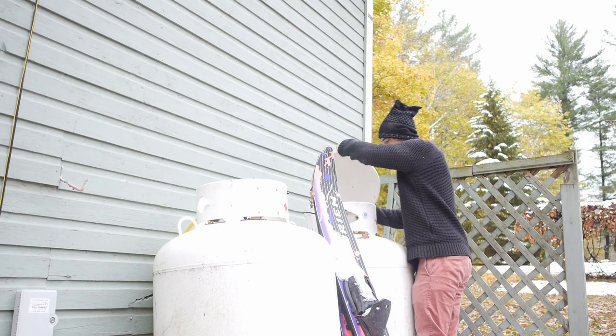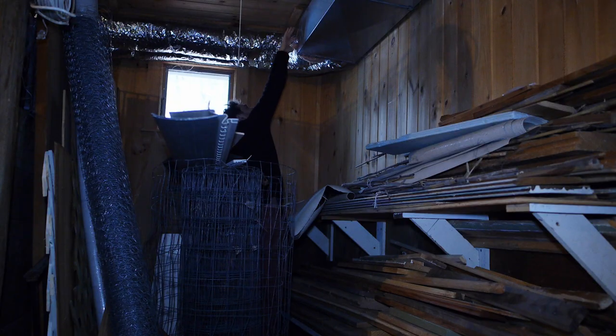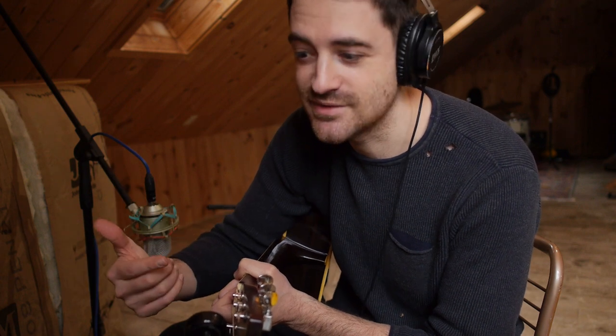The heating system in here is really messed up — I've been trying to fix it for months. It doesn't stay warm in here very long, so I try to get the takes in between when the heat comes on, or sometimes I just have to turn the heat off and the temperature just starts dropping. I can't have the sound of the vents on the recordings, so it's kind of a race-race-race, wait while the heat comes on, then race-race-race. It also puts my guitar out of tune, so that's one of the hard parts about recording in an old barn like this.